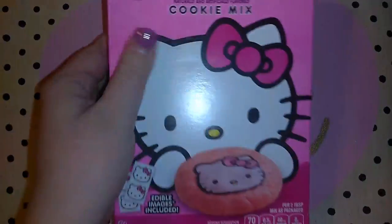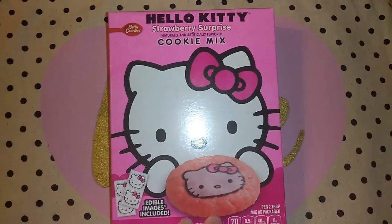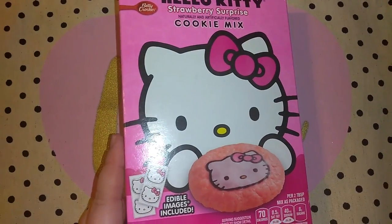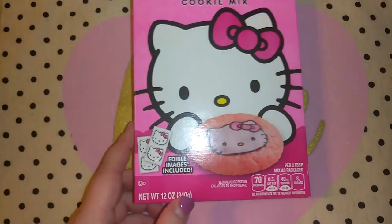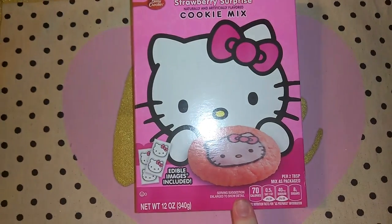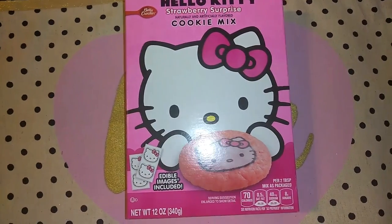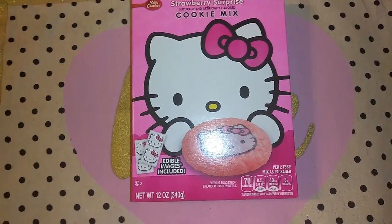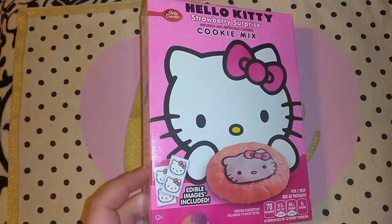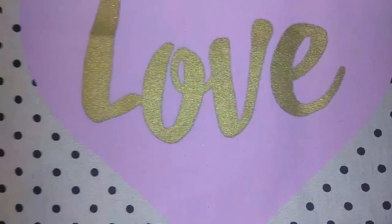This was a repurchase but not from Dollar Tree — I have this exact same cookie mix from Walmart. This is the Hello Kitty Strawberry Surprise Cookie Mix in the Betty Crocker brand, with edible images included so you can put them on each cookie. It's 12 ounces of mix. They also had Teenage Mutant Ninja Turtles, and the different ones including Hello Kitty at 99 cent only — which I have a 99 cent only haul for you guys as well.